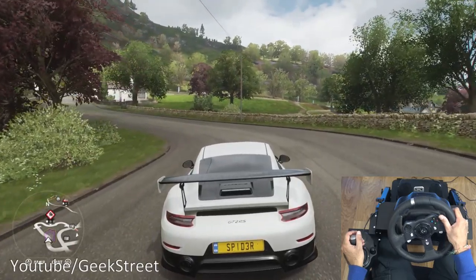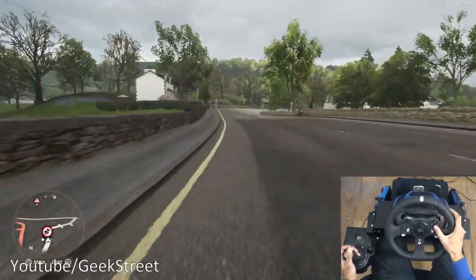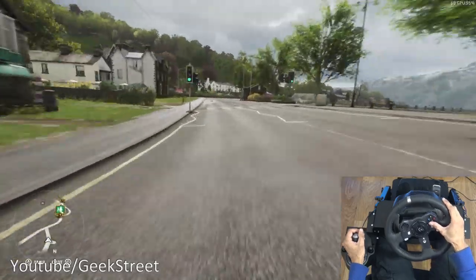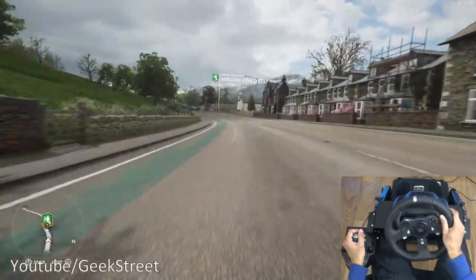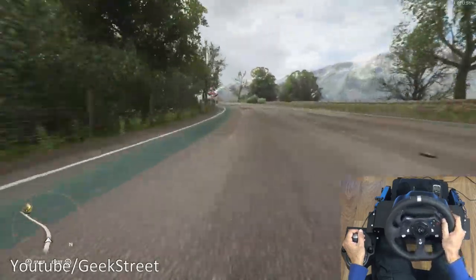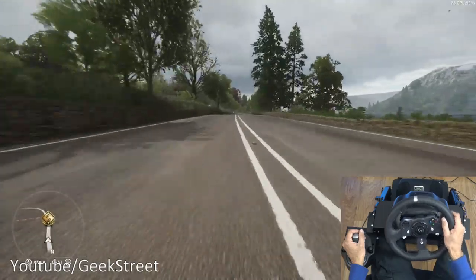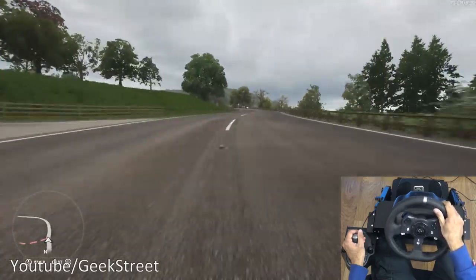Now we've got Forza in action. It's a very nice feel to it. Performance wise with the PC it's very good — doesn't seem to be struggling in any way. The immersive feel is very good, obviously with the steering wheel, shifter, and the pedals giving that realistic effect.